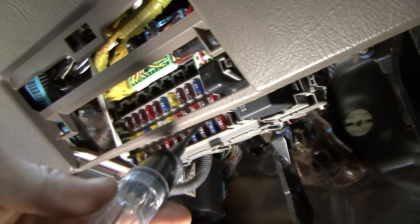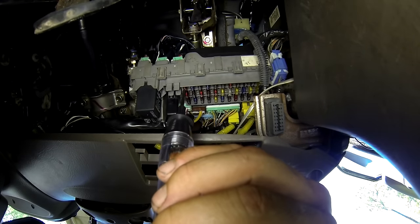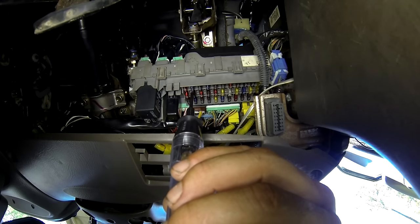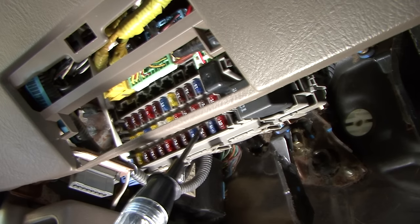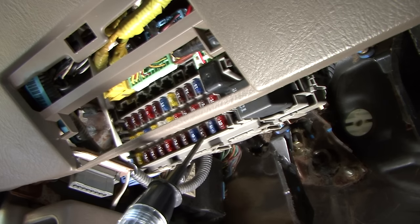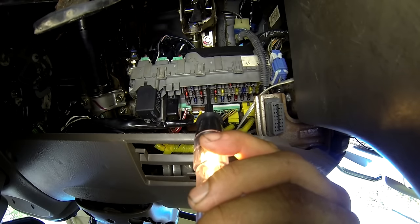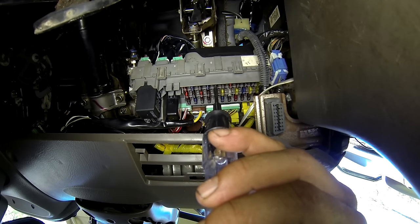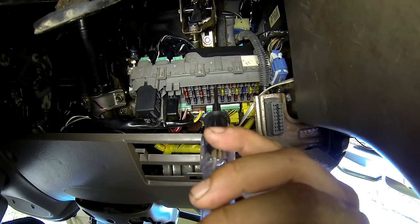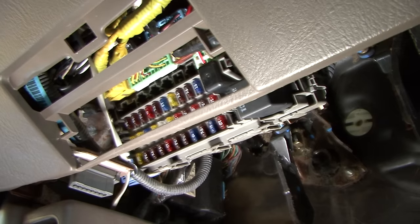What you want to do is go from one side of the fuse to the other side and make sure it lights up on both sides. That one's working, that one's working, that one's working. Now we have a problem — this one's not working; it didn't light up on this side right here.